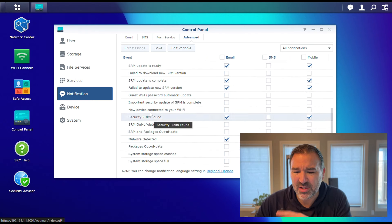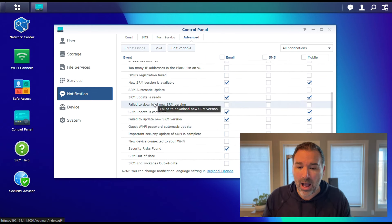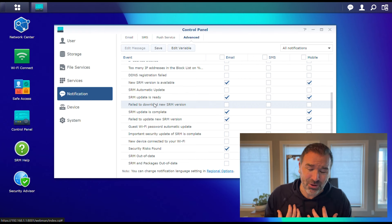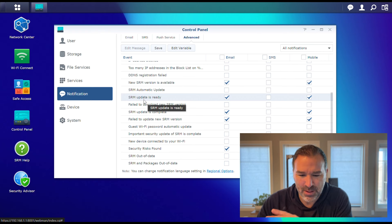These things will tell you when the internet goes down, if there's an error, too many IP addresses, something got blocked, malware — just all that stuff. I encourage you, if you like the notifications part like I do, to look through here and set it up the way you want to. It's a great aspect of this router system.